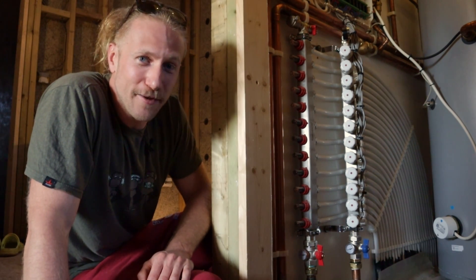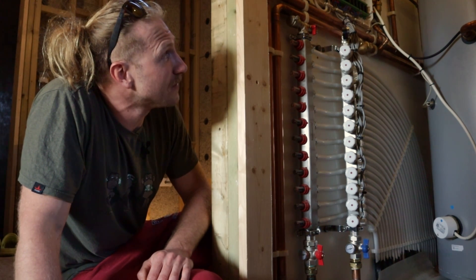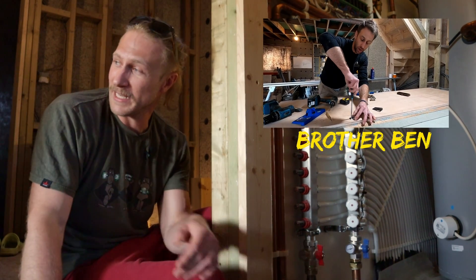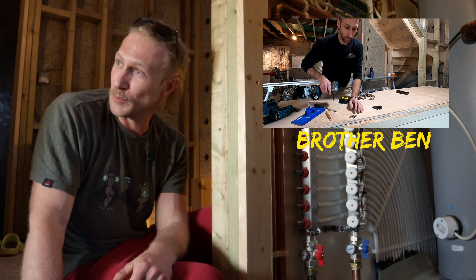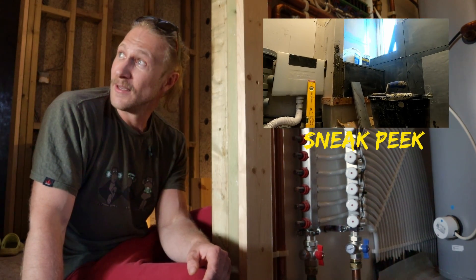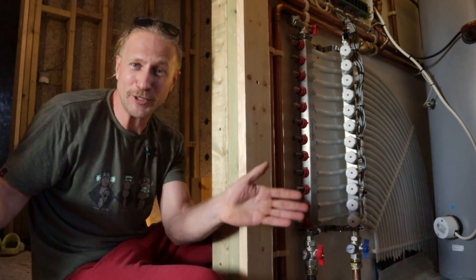So that's the whole system — I think that covers everything. Thanks for watching. Next episode we're going to be in the bedroom — my brother's coming along to help build the fitted wardrobes, we're doing the ensuite with some nice black slate tiles, and we've got limewash going on the walls. Thanks for watching, see you later.